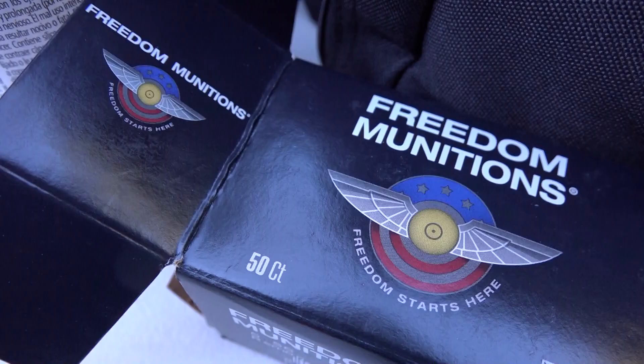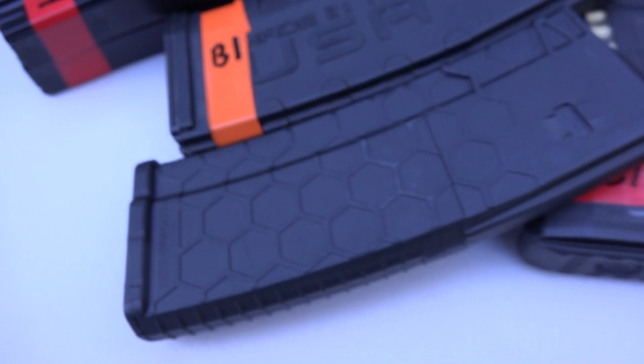Alright guys, welcome back to the channel. We've got the HM Commander MB-5. We're going to do a hard use test here on it. Let's see how it performs. It's very nice looking, obviously.